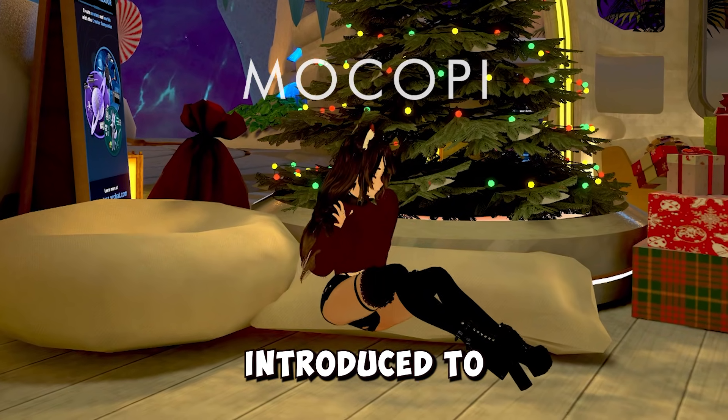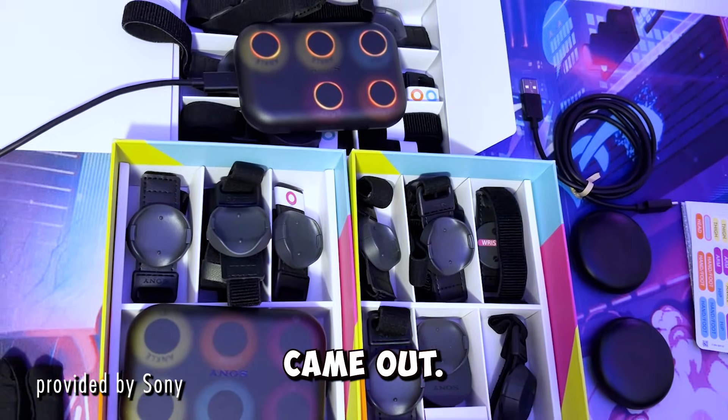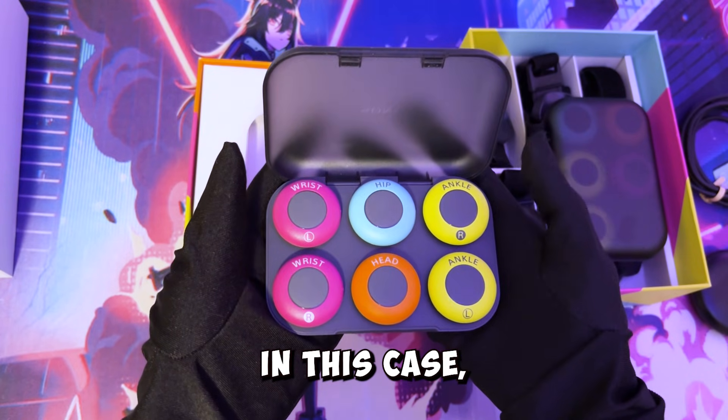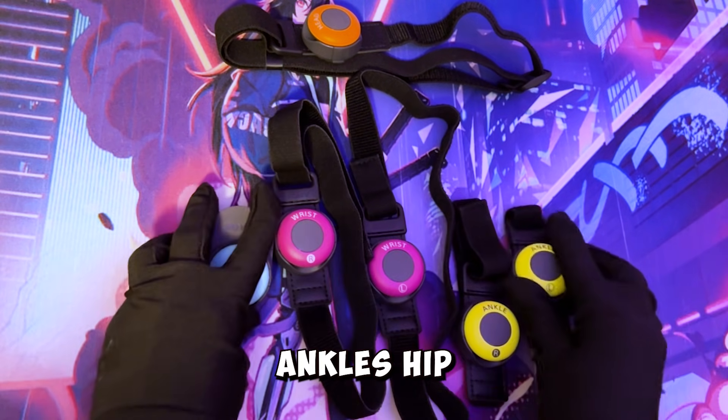Before we get started, let's get introduced to this product. This is Makope. When it first came out, it took a phone mobile-first approach. This means that they needed an all-in-one portable system. As you can see in this case, there are six trackers. If you use it on mobile, this is for your head, wrist, ankles, and hip.